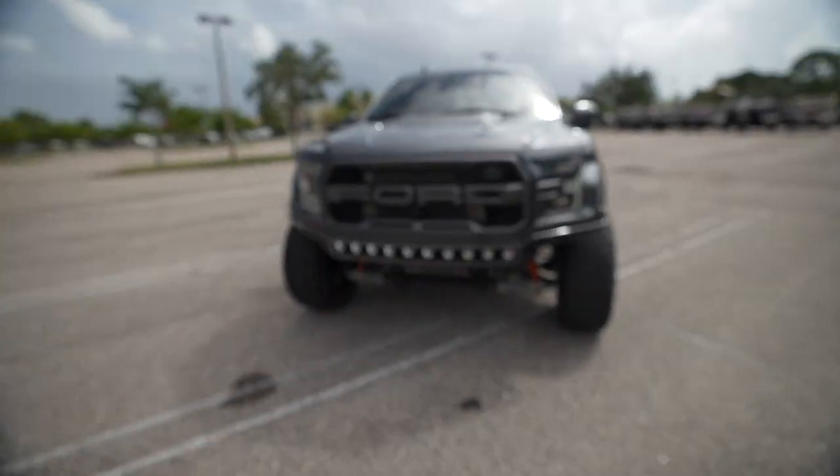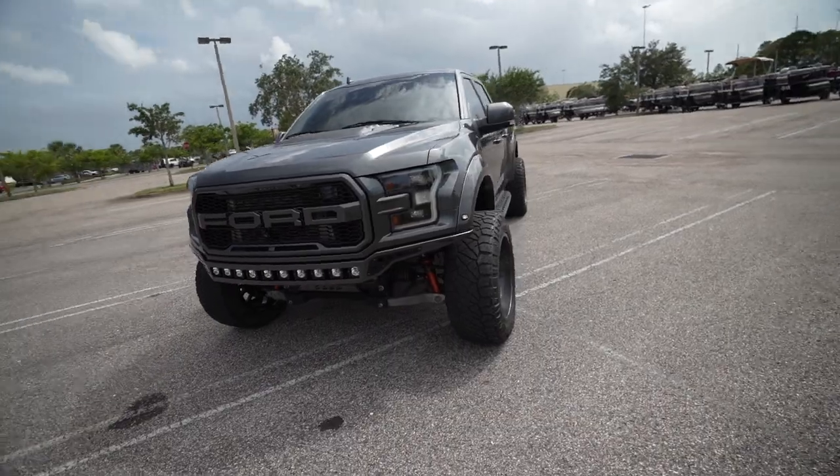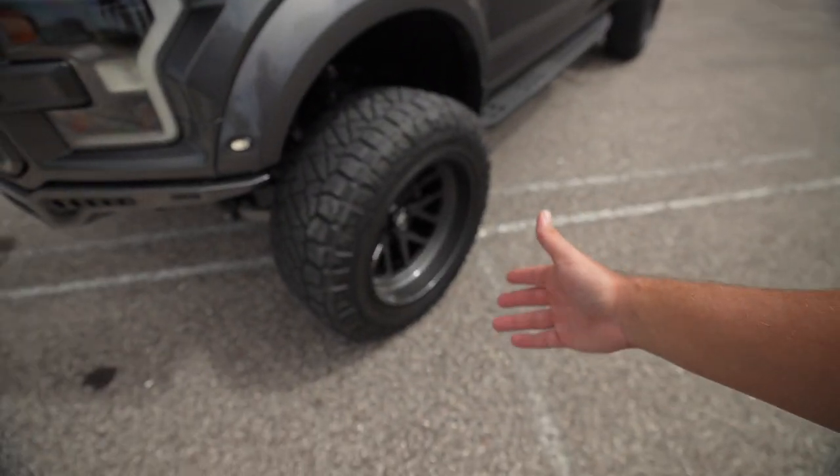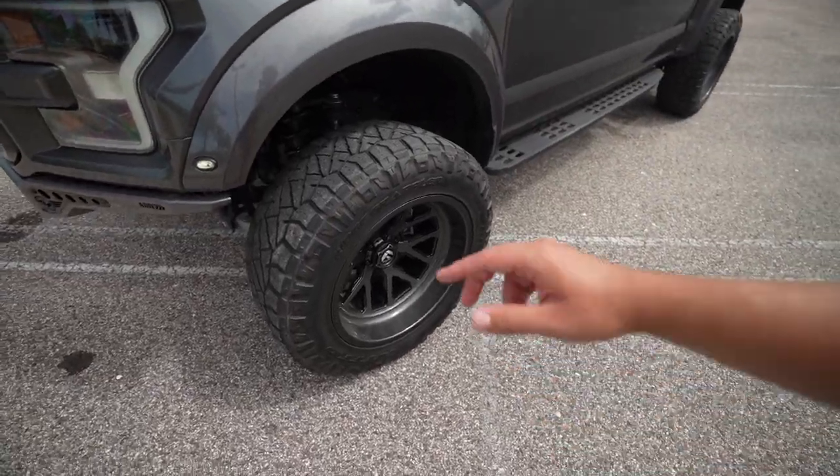Obviously everything looks good — it was detailed on Monday. I picked it up Monday evening and then it's rained all week. I originally was gonna film this video on Monday, but it was raining so much. The wheels look so much shinier than they were before.